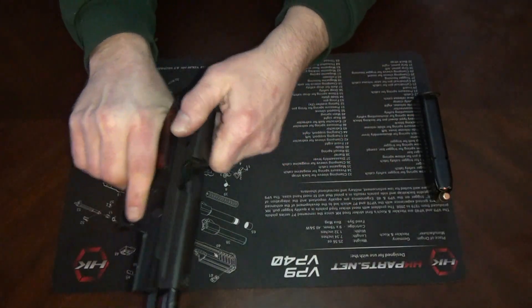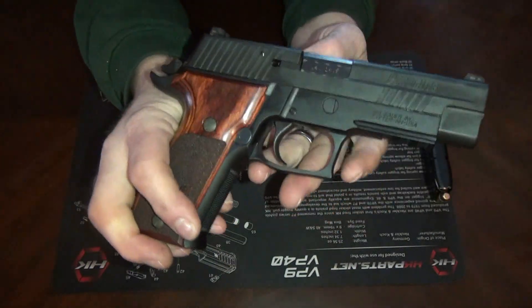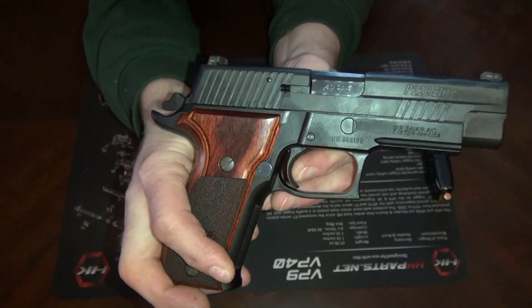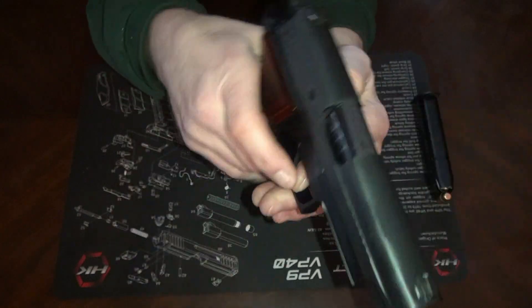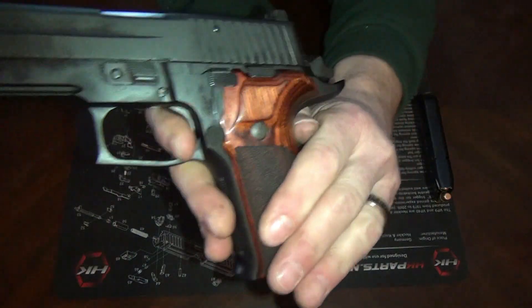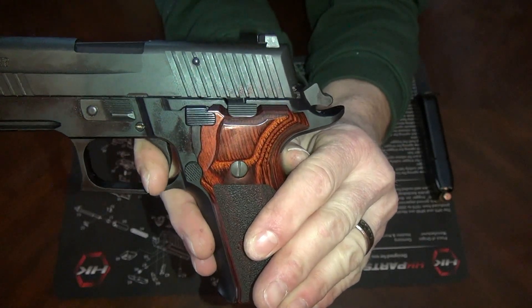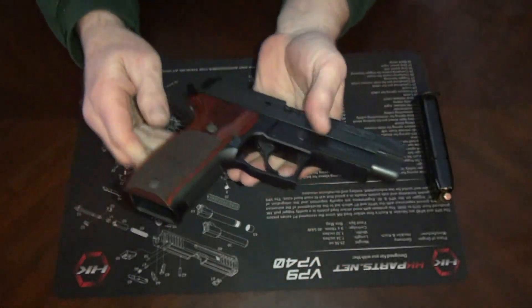Now I'll show you the trigger — triple check it's clear. The trigger pull on this — there's the wall right there. It's just that much take-up, and it's a super clean break. Super clean. Now I'll show you the reset. Short reset trigger — right about there. That thing is super short.